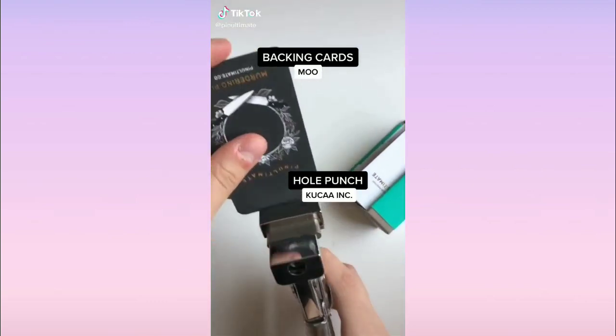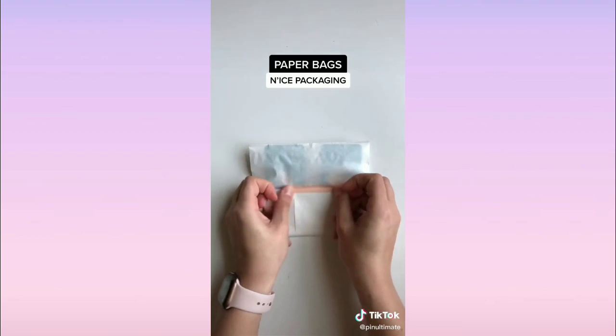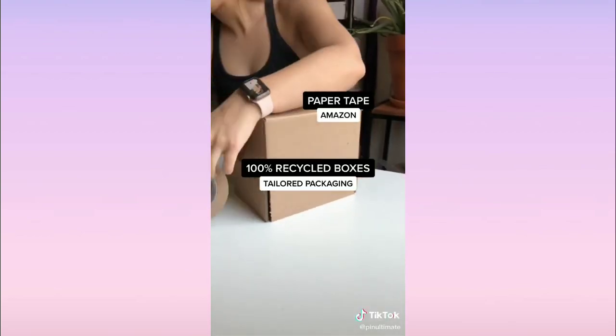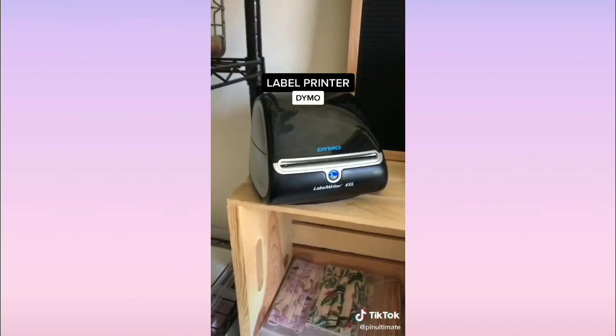Business owners, show us where your packaging stuff is from — let's help people out. Some people are starting off the way we were starting off at one point, so let's show them the right direction. Show them where you get your packaging stuff from and show some love.